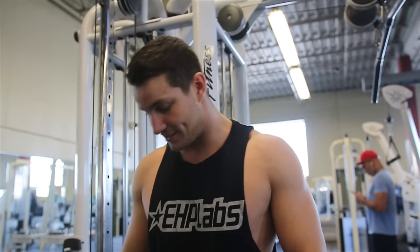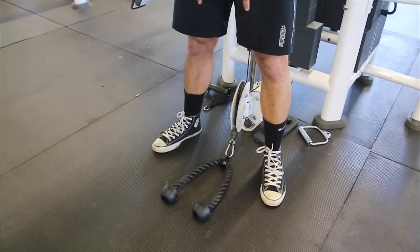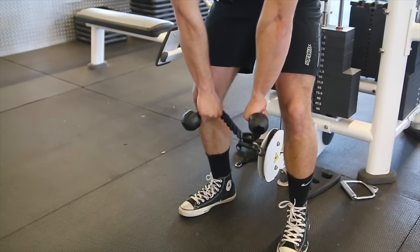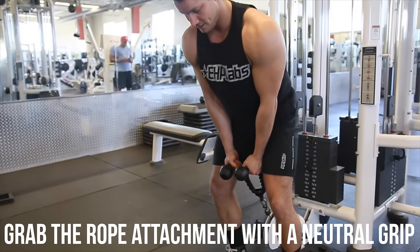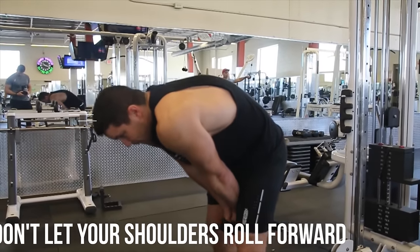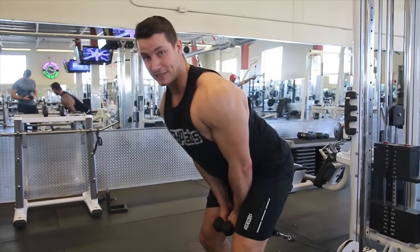Now that you guys have seen the common mistakes, we're going to show you a complete run-through of how to execute the exercise. You want to start with a rope attachment at the very bottom, take your feet, and pick it up. I've seen a lot of people grabbing it incorrectly — you want to grab it like this. Walk out, make sure you're using a weight you can handle, and then ensure you have a neutral spine that is completely parallel — you don't want to be pushed forward.